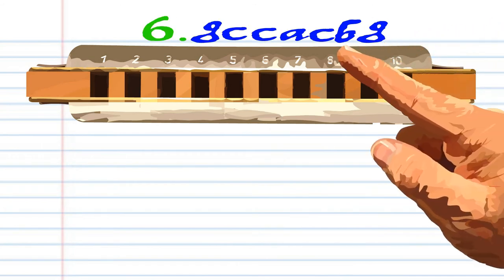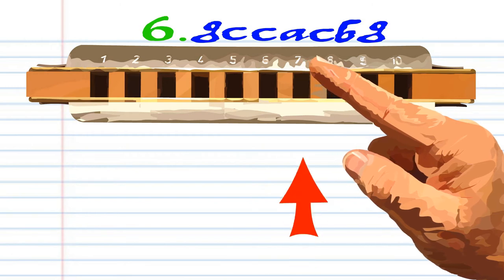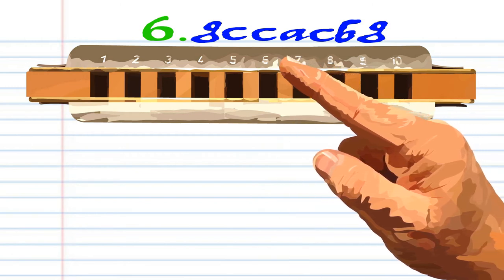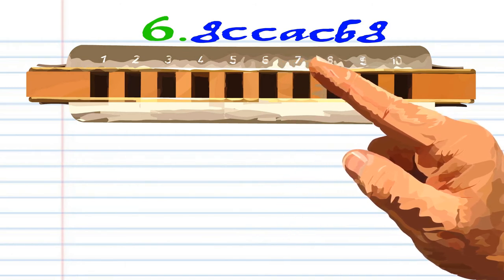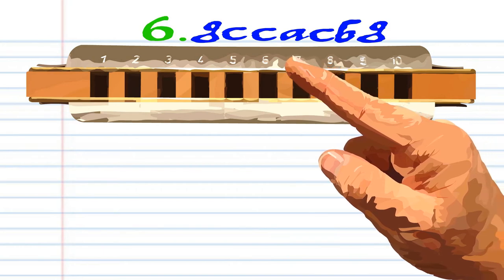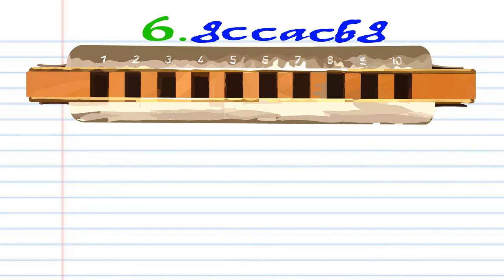For phrase 6, blow into 6 twice. Breathe in through 6. Blow into 7. Breathe in through 7 twice. And blow into 6. Practice this until you end up with something that sounds like this.